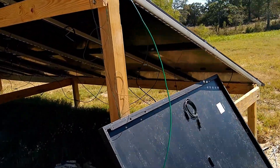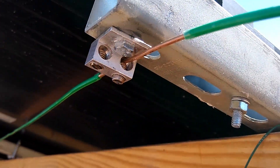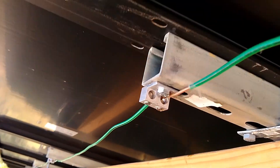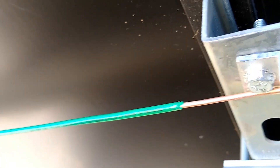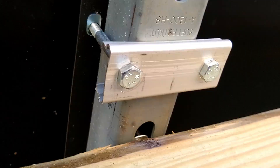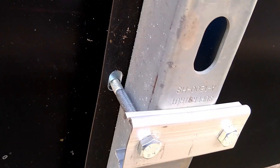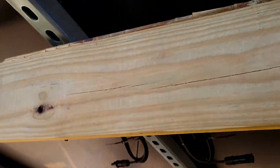Over here I've got the grounds on the array, all the way through. All the unistruts are grounded — well, will be grounded. I did a continuity test and the panels definitely have continuity to the unistrut. The way I got them secured underneath, it's grounding the panels pretty good. So the first three sections are done, pretty much.